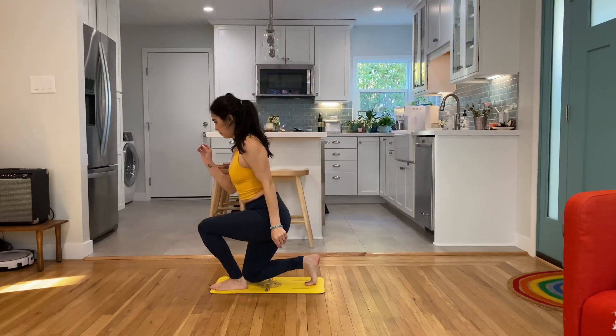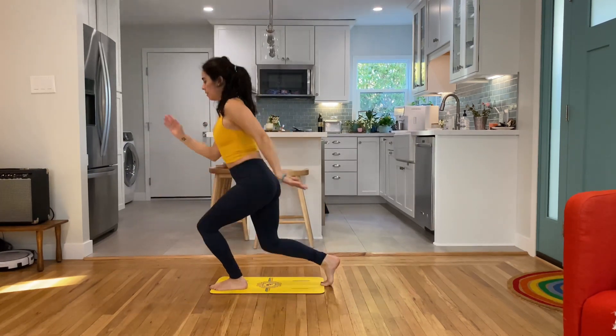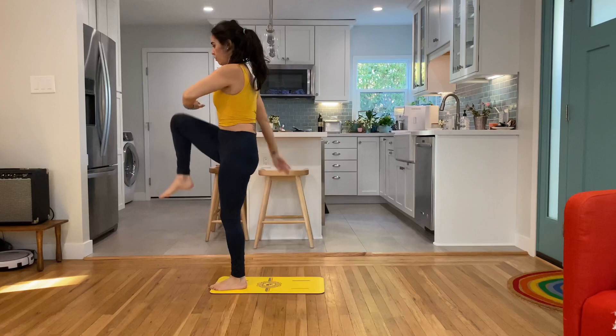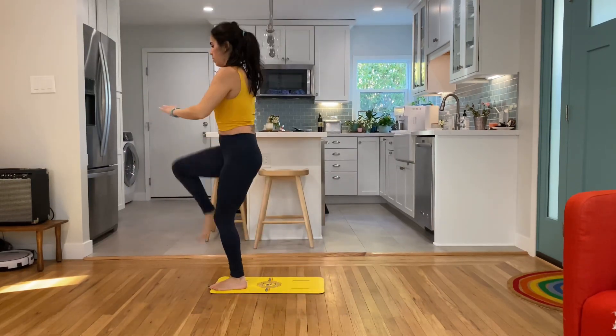Mini lunge to a knee tap — a short range lunge. If it doesn't bother your knees, get that knee by the other heel. Right knee to left heel, knee tap up top. Straight spine, shoulders over hips, engaged core.